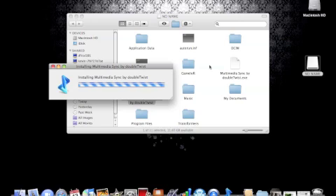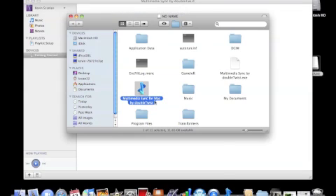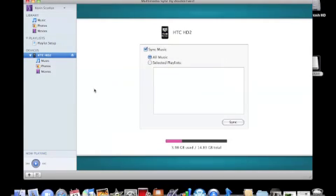Alright, and then that's just telling me if I want to replace it since I already downloaded it. Just going to click launch. Then this is what it looks like after you download it.